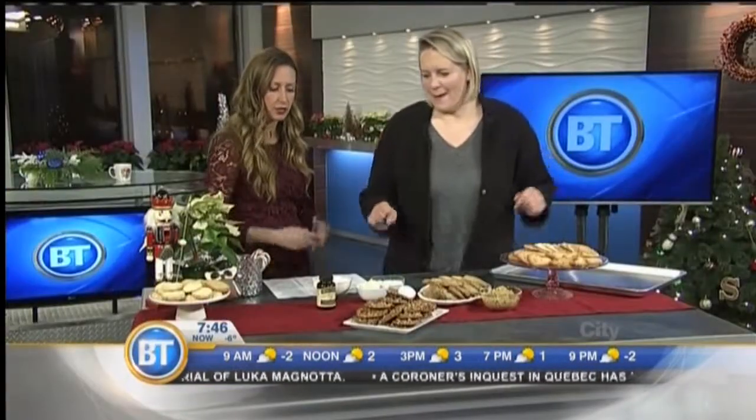They all have pretty much the same ingredients — butter, sugar, eggs, flour — and it's the combination that you use that will determine the texture your cookie has. So let's break it down by starting with some ingredients.